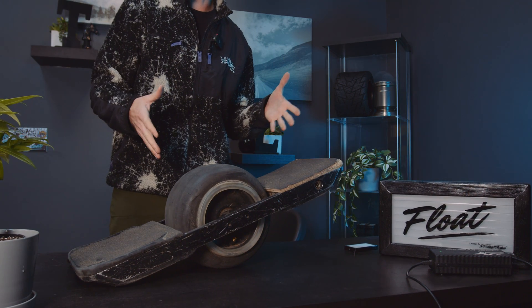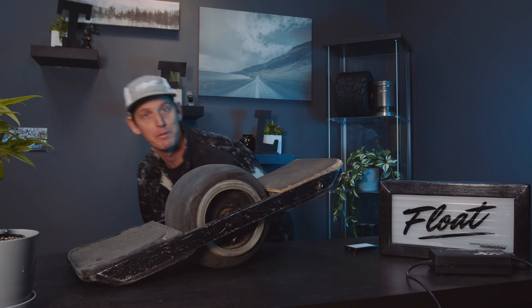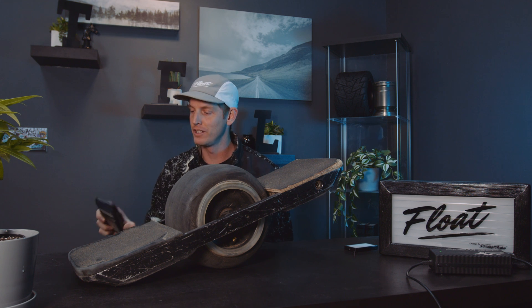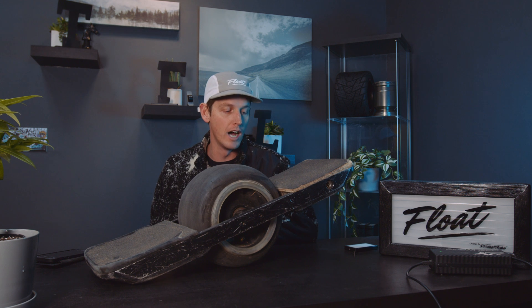Here it is — the sacrificial lamb that we are going to update to the new haptic buzz firmware. We're going to vest this board anyway probably next week, so I figure this would be the best one to do the update on. What we're really looking to find out is...